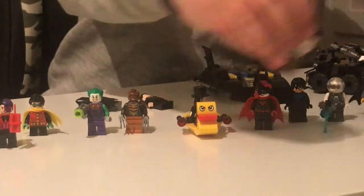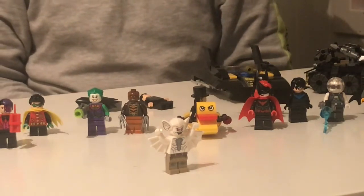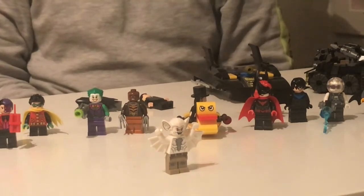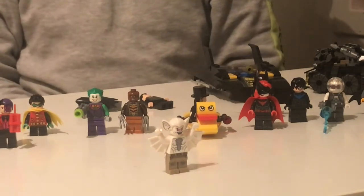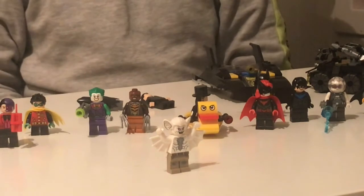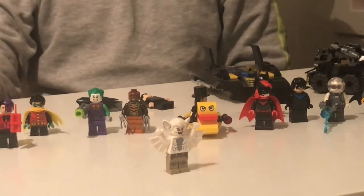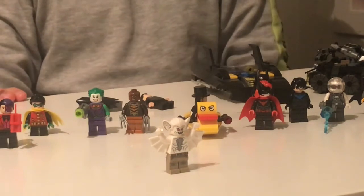The next minifigure is Man Bat. This time he uses white fur instead of brown. He has two expressions: one evil smile with eyebrows, and one where he's a bit freaked out. You can pretend he's flying. And the only set he comes from is the Bat Truck Base set, which you can only buy in stores.